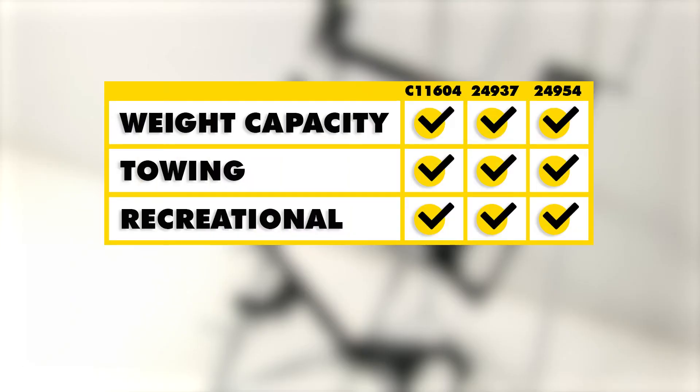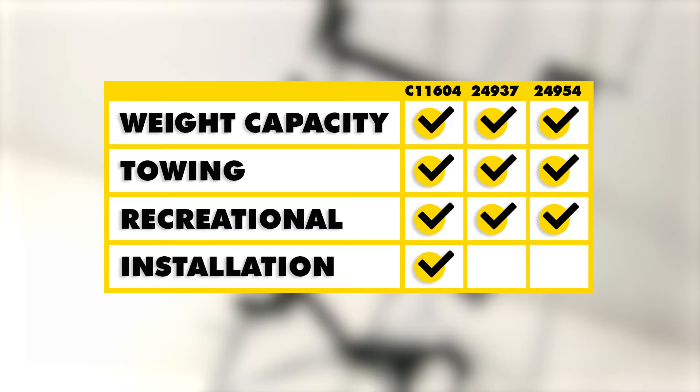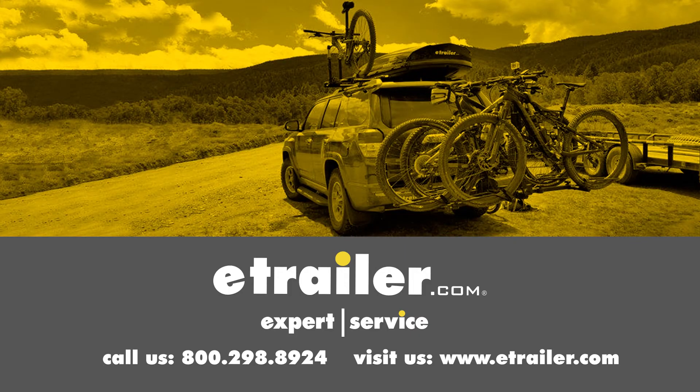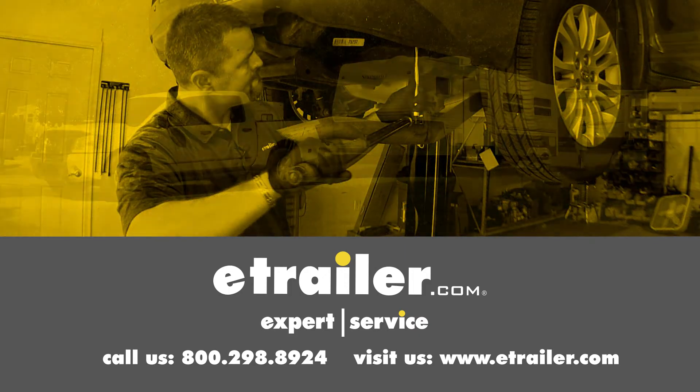In conclusion, as far as weight capacity, towing, and recreational use are concerned, all three of these hitches are pretty much on par with each other. Finally, in terms of ease of install, the Curt may be slightly easier to install, as the two Draw-Tites require you to remove the bumper to install them. We hope this makes your buying decision easier for your Honda Civic. Click the link below to shop, learn more, or visit us at eTrailer.com.